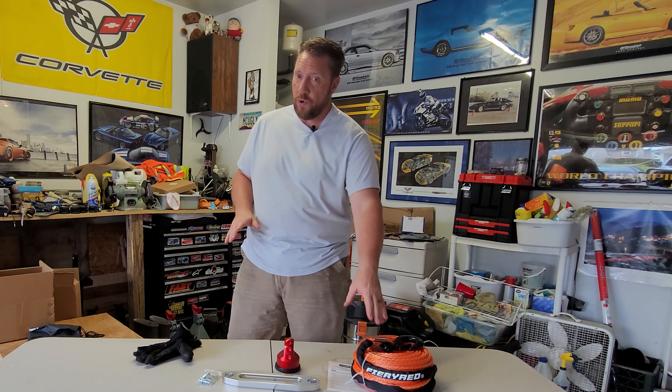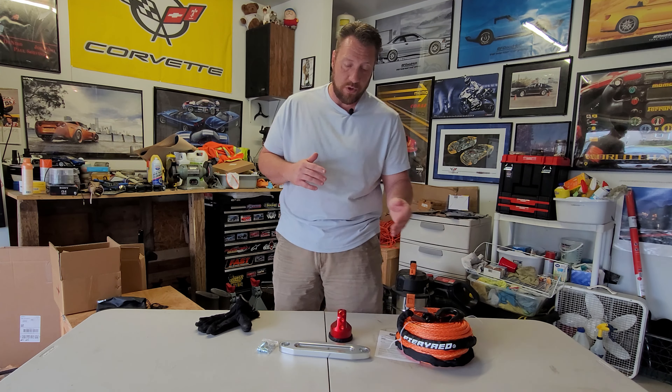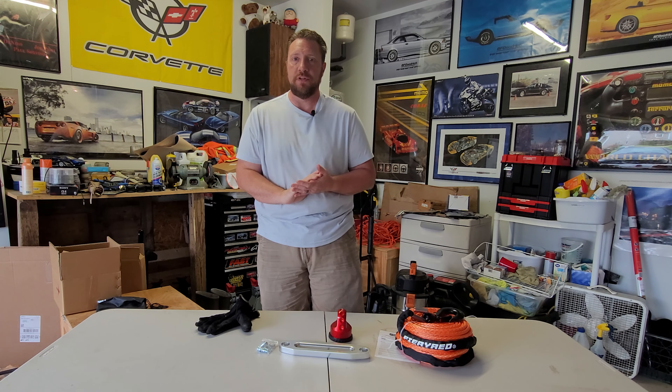Good morning! We are back in the garage today. We're going to talk about winch cables and the difference between a wire rope cable and a synthetic rope cable, and why you really want to get a synthetic rope cable. I am going to change out to this Fiery Red brand winch rope, which is a synthetic winch rope. It is a 3/8 rope versus the 5/16 cable that comes with the Warn winch bolted to the front of Janky.